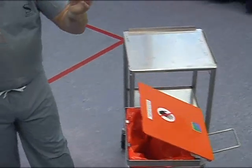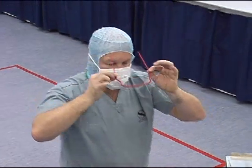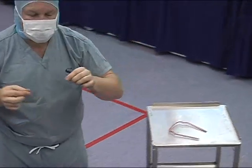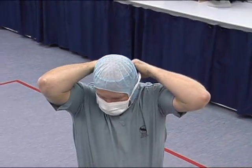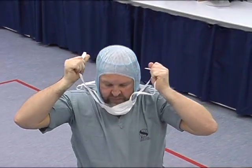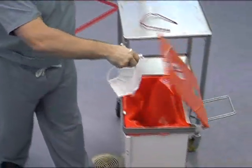If safety glasses have been worn, remove them by the legs rather than by the front of the glasses. Remove the mask by pulling the ties at the back of the head. The mask should then be disposed of, holding it by the ties only, in the correct rubbish bag.